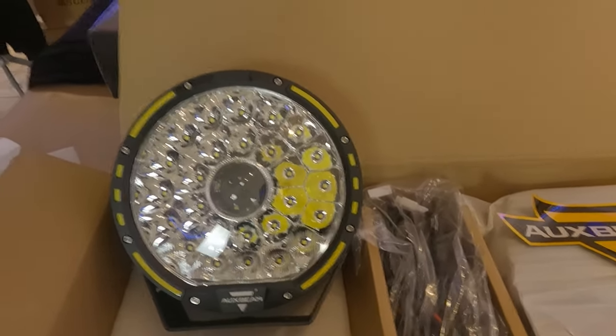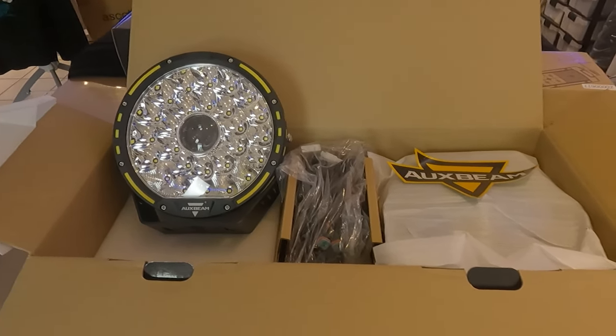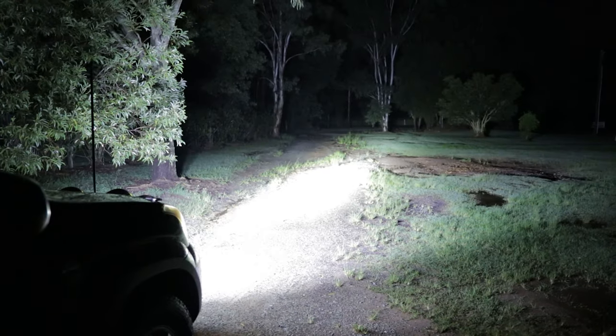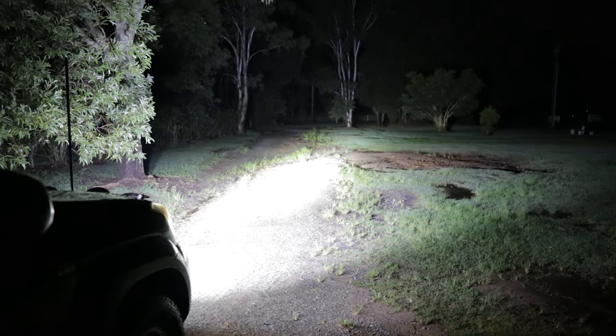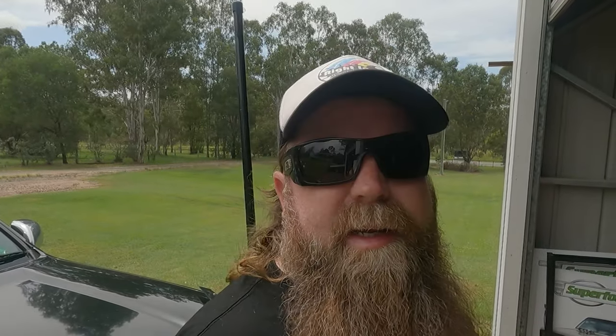This is what we've got at the moment, and we'll give you a quick look at what we have on there and do a comparison — these are going to be way brighter already, they're huge. Unfortunately we've got to film out here outside the shed because the shed's not big enough to get in there and work on it.